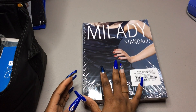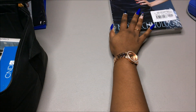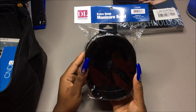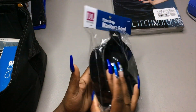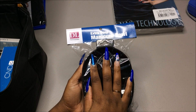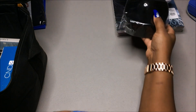We also got an extra deep manicure bowl, which I've been wanting one of these. You just put your fingers in it like that and soak your acrylic off or gel polish.